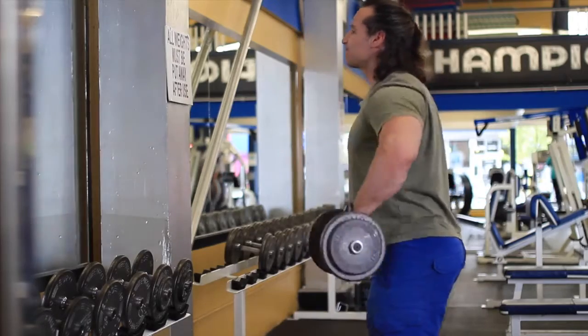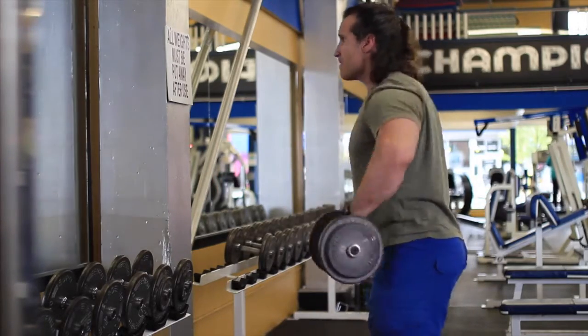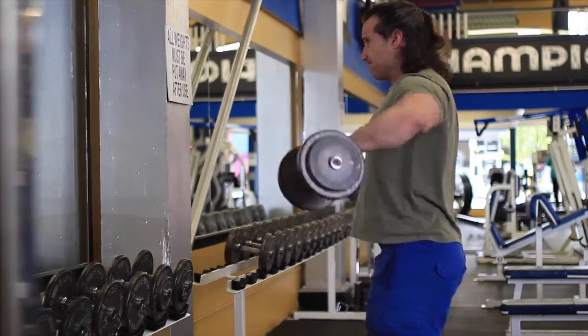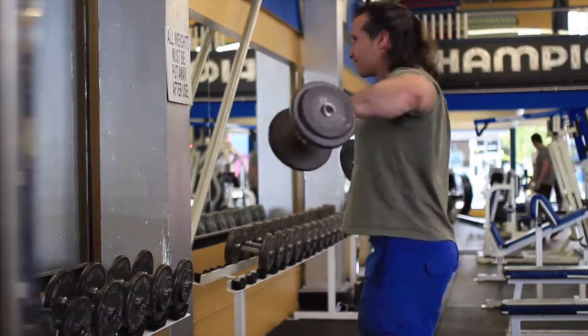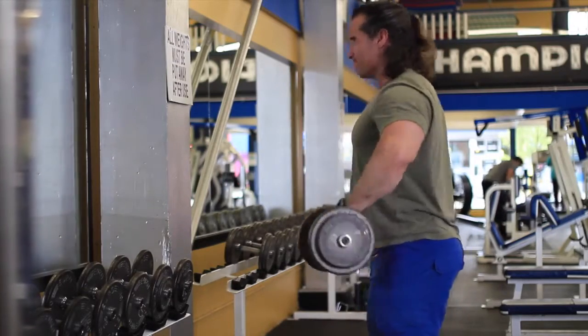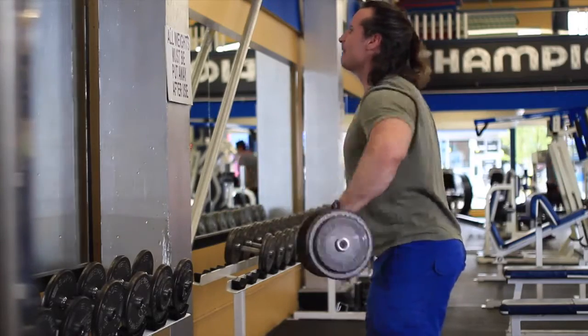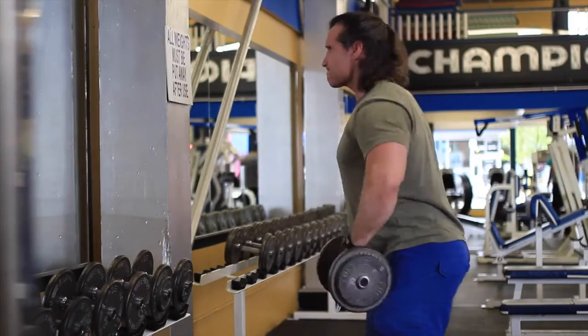I just move up to 30 pounders after doing a warmup. I try not to really swing the weight too much. I try to keep it slow on the way down — the eccentric portion — because that's really where most of the muscle adaptation happens. Most of the breakdown is in the eccentric, so the lowering of the weight is where you get most of the benefit.